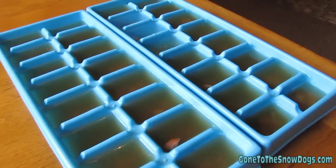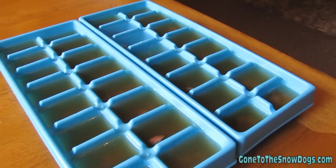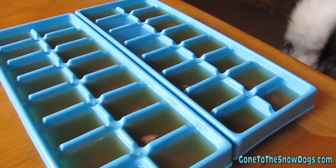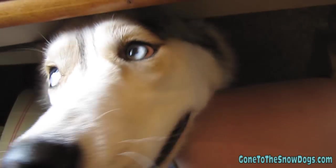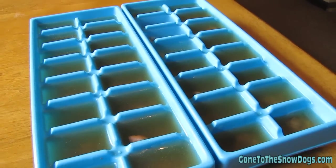Now that the ice cube trays are full, stick them in the freezer until frozen solid. It'll take a couple of hours — six to eight hours really, depending on whether you got your water and beef bouillon nice and cold again. So pretty soon we'll get to cool you girls off! I know, now we have to wait. We'll be able to enjoy them tonight.